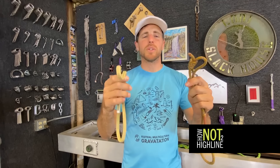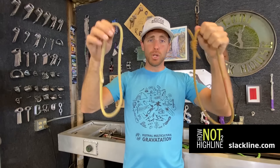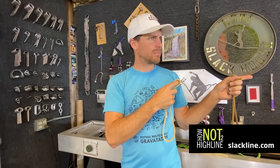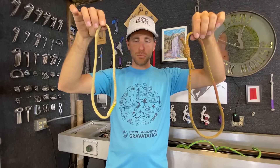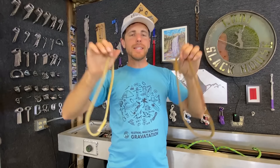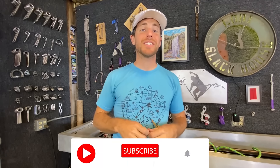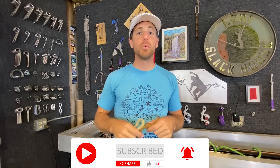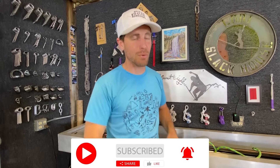My name is Ryan Jinx, and welcome to another Slack Snap episode. We're going to pull test Prusiks on a 10.5 millimeter dynamic rope, and we have different diameters of Prusik loops. This is a hollow block — that's the brand — and we're going to test the different diameters and three knots. There's a lot of information, so I'll organize that in the description below. We also have timestamps in case you want to skip to your favorite part.